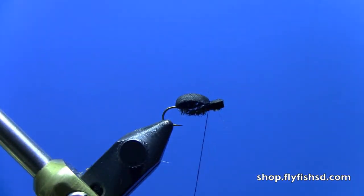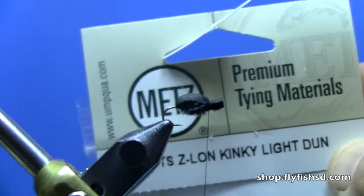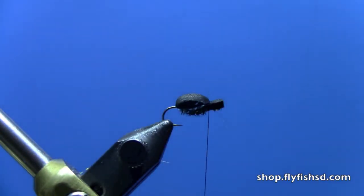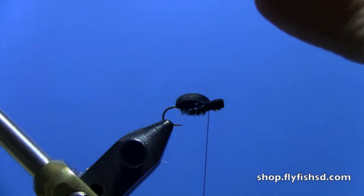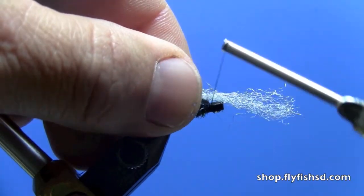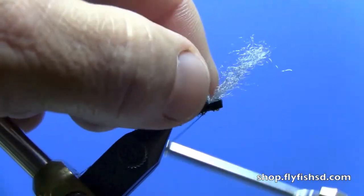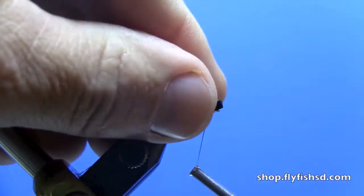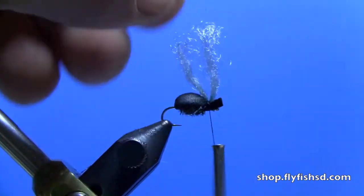For the wing I use Betts zelon — this is a light done type from Mets. Take a piece right there, simply put it right across the top and come right over the top to bind it in. Pull this back and make quite a few wraps in front to kind of push that back just a little bit.